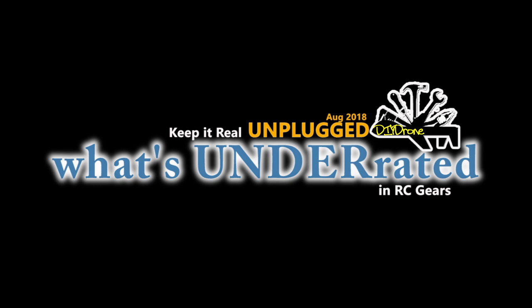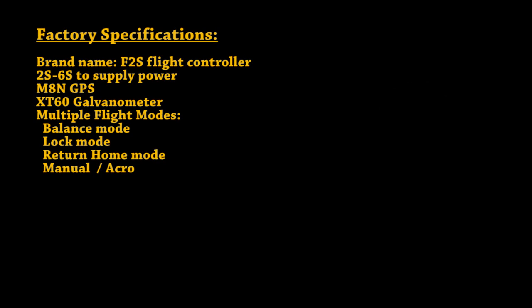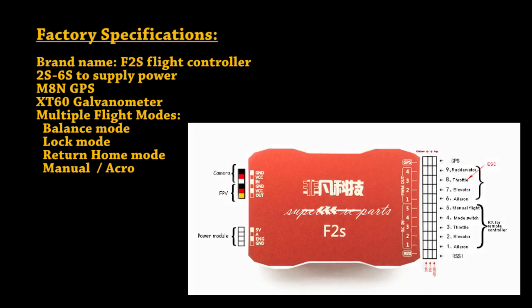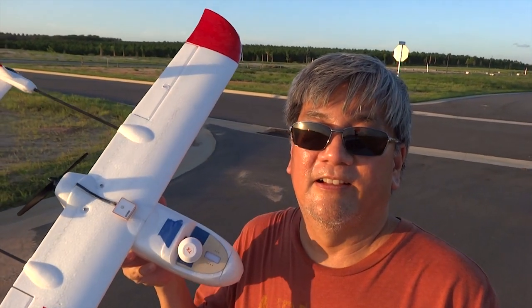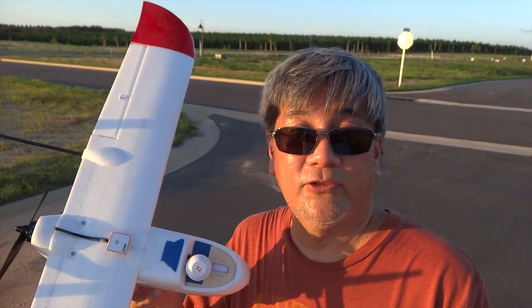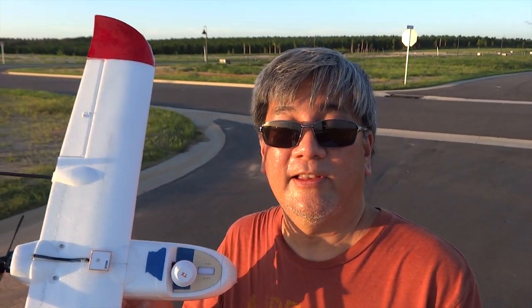Why could the pirates not play cards? Because they were sitting on the deck. Hey hi, today's all about flight controllers. I have it installed on a Skyhunter F2S flight controller — it's a really cheap all-in-one flight controller.